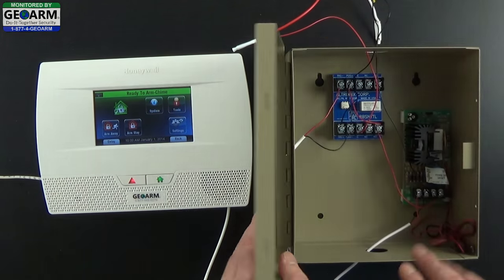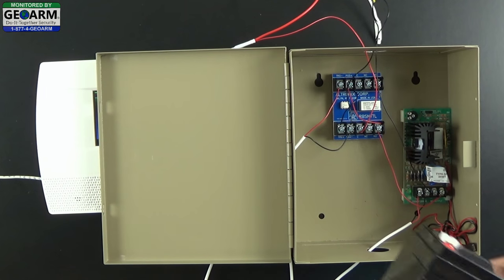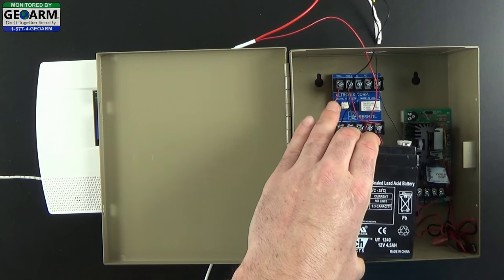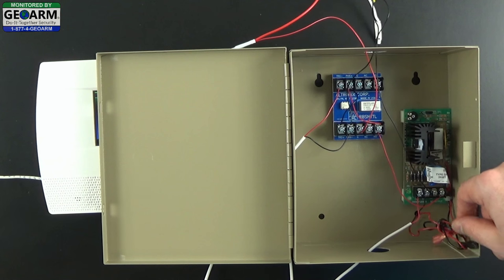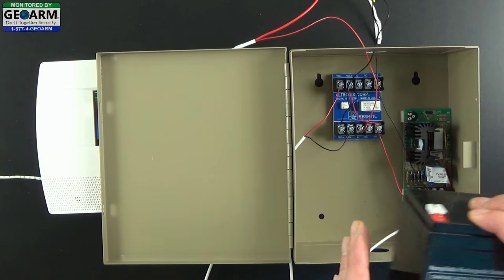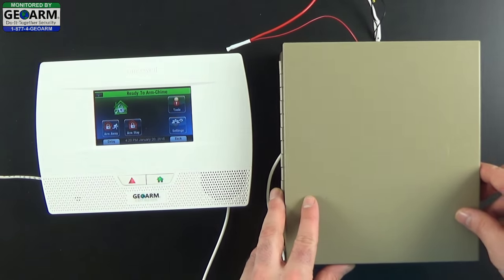Now plug in the transformer for the actual external hardwired siren system. Before doing that, you'll want to insert your IM1240 backup battery into its proper location - if you followed the mounting instructions correctly it should slide right in. Connect the wire leads: black wire to black, red wire to red. In the event that the power goes out you will still have backup battery time. Go ahead and power up the actual external siren kit. Once the AC transformer is plugged in, you will notice a green light and a red light activated, which means you're ready to test the system.